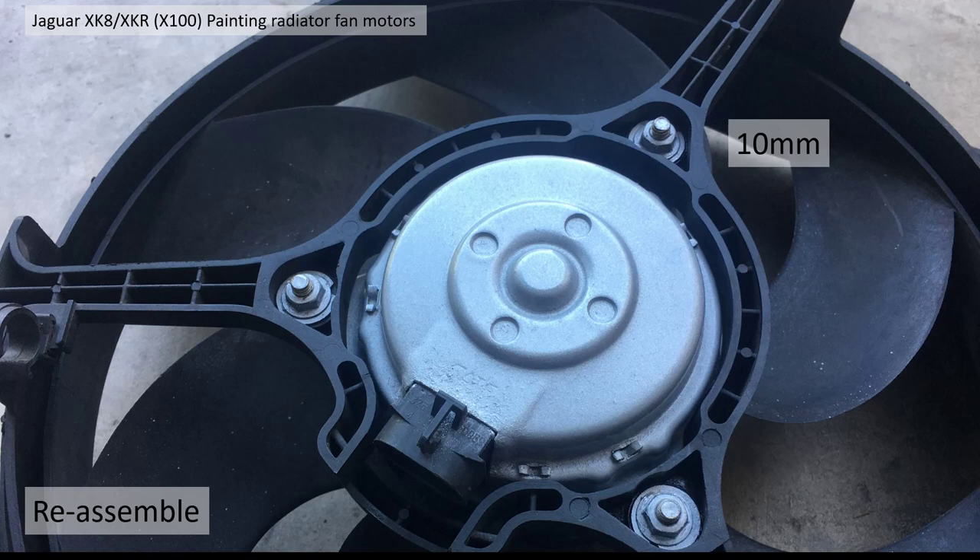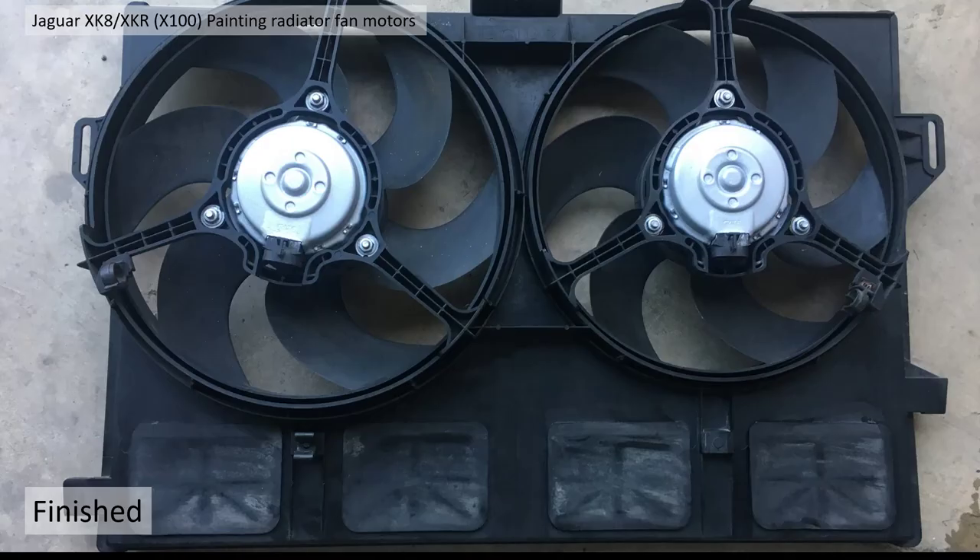Finally I reassembled them with the nuts using the 10 millimetre socket again, and there you go — finished. A little bit tidier, looks nice and new actually. The color of the original ones was gold, so not really in keeping with OEM, but still looks a tidy job going back in — quite happy.